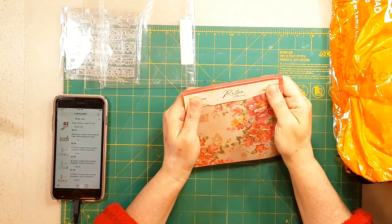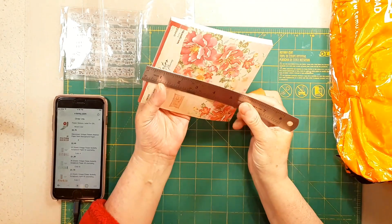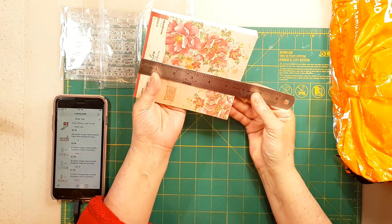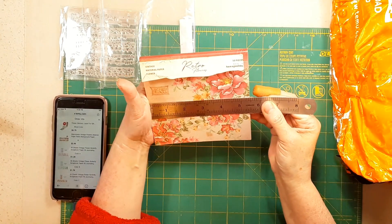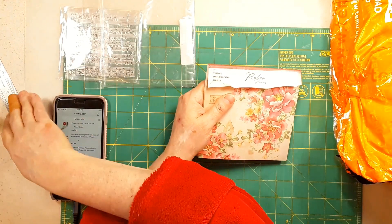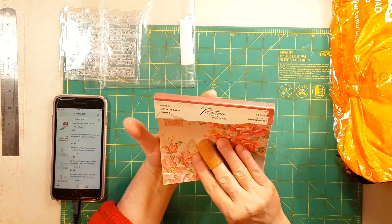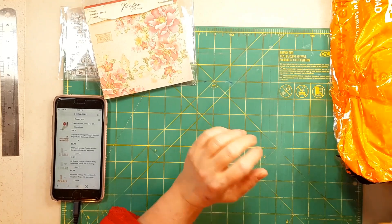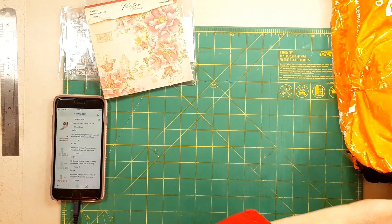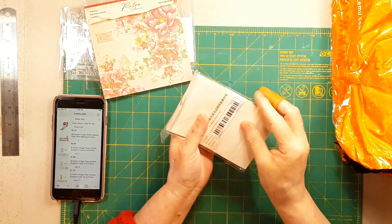Well, I have a ruler — it's not six by six, it's about five and a half by five and a half. Oh, that's lovely. And for $2.99 that is a bargain for 50 pieces of paper, isn't it? A 50-piece pack.